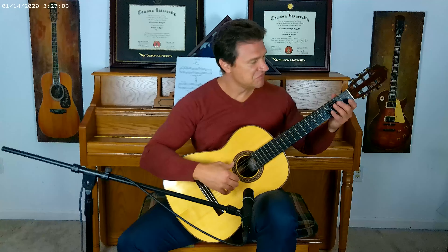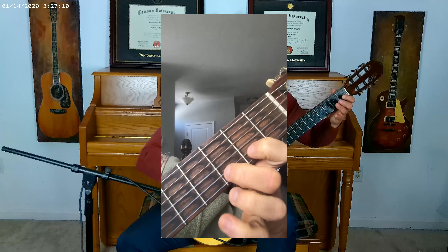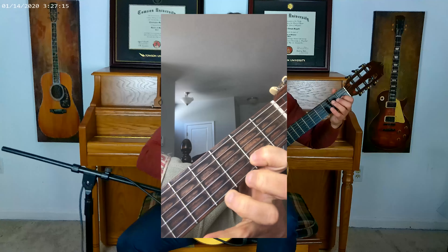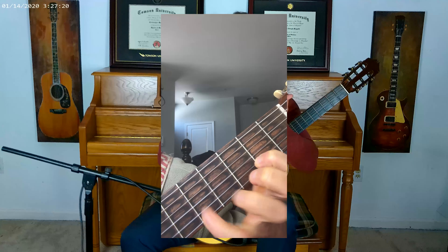How can we work on this technique in isolation? We can take a single string and just start working on hammering on. With a proper hammer-on, just like with the pull-off, all I'm doing is moving from the knuckle base — the base of my knuckles right here. When I do the hammer-on, I don't use my shoulder, my back, my arms, or my neck.